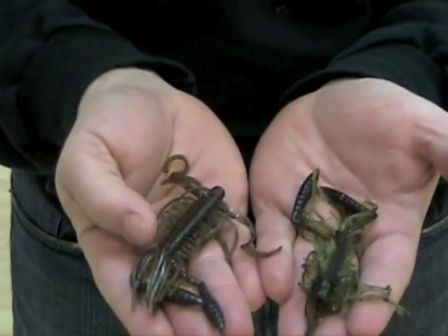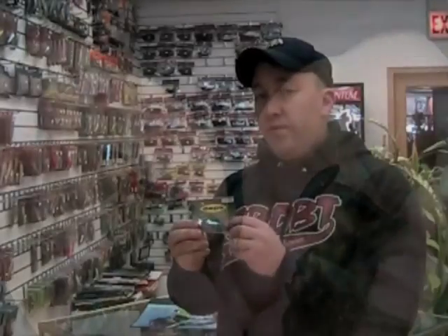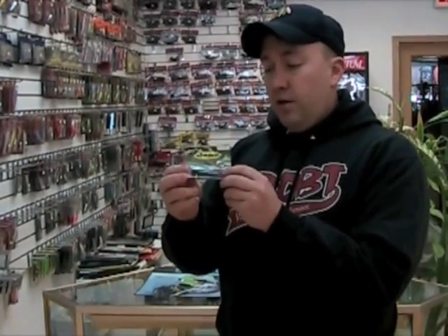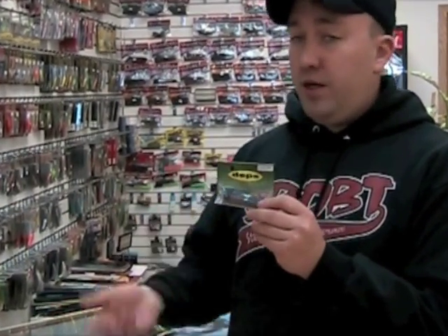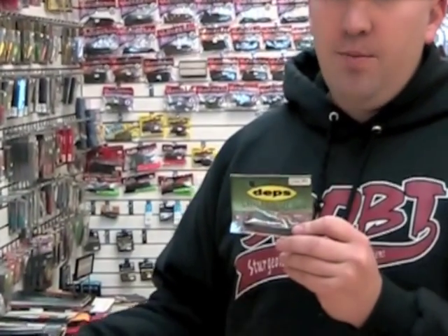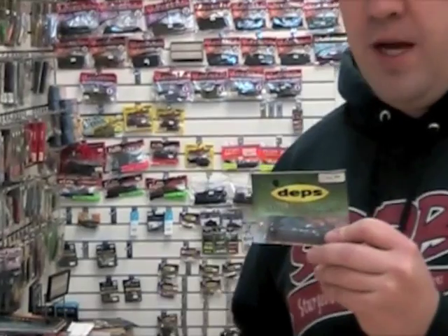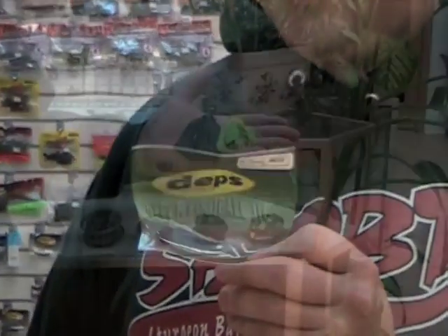This is a green pumpkin with blue flake. What we brought over from Japan are the Depts Hyper Football Jigs. These are similar to the headlock jigs, which we've been bringing in for a long time — they're very popular. Jason Knapp won one of the Northern Bassmaster Opens last year on Lake Champlain using that headlock jig.